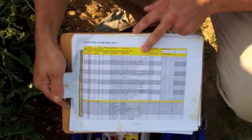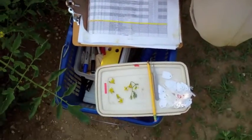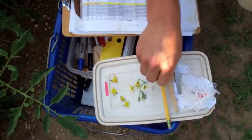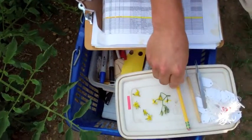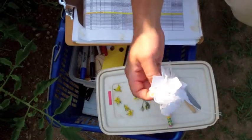The most important tools you need for a cross are tweezers for emasculation, a pollinator to extract pollen, a pencil to prepare your crossing tag, and crossing tags.